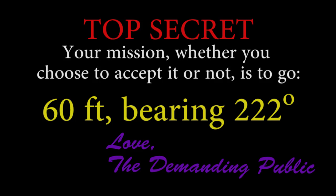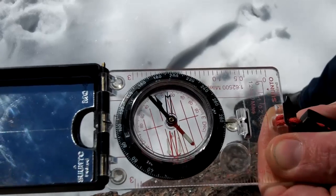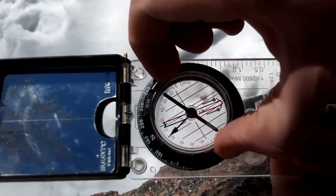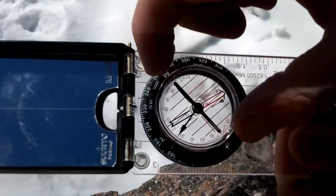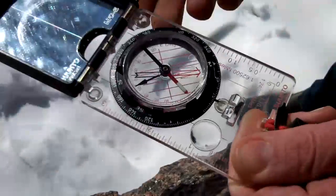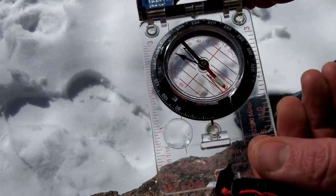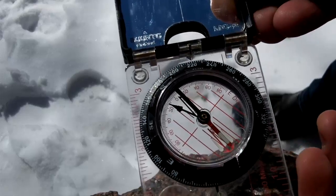The other way to use the magnetic needle over the orienting arrow is when you've been told the bearing you need to go to. You pretty much do everything we just did in reverse: turn the orienting dial until the bearing is lined up with the marker facing your forward direction. Now turn the compass until the north-seeking needle is over the orienting arrow, and your compass now points in the direction of interest.